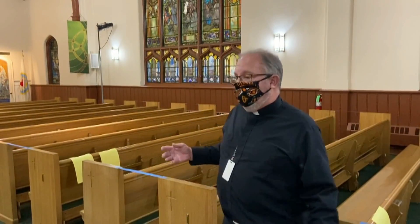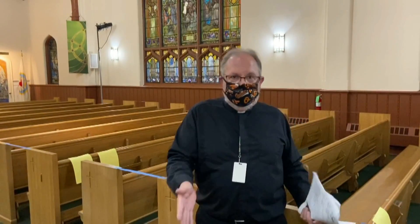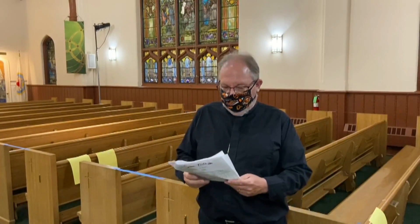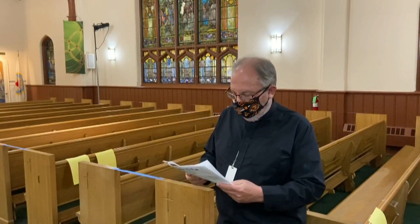For the exchange of peace, something very familiar to you — we've done this through the flu seasons for years and years — but we will not, of course, be shaking hands and hugging and doing the exchange of peace in that manner. But whatever — smile with your eyes, peace signs, and all those good things — however you want to exchange peace with your neighbor and the folks that are around you.